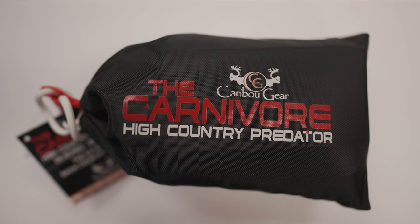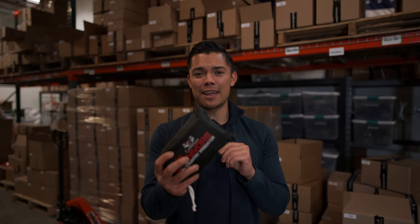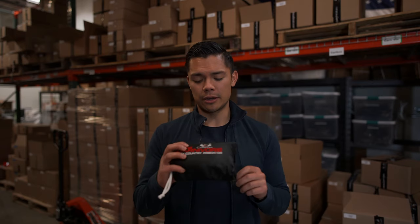Hey guys, Ted Ramirez here with Caribou Gear and today I wanted to talk to you about the new Carnivore system. It's 14 ounces in total weight, nice and compact. There's five game bags in here and it can actually hold a full bull elk deboned.